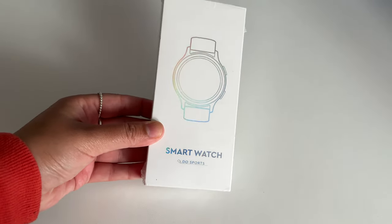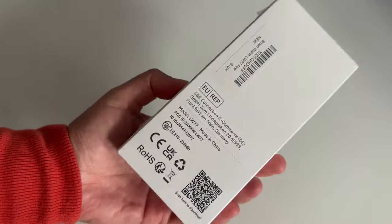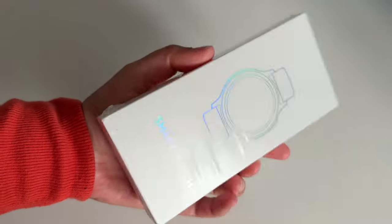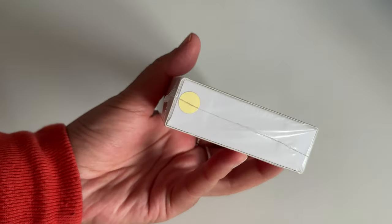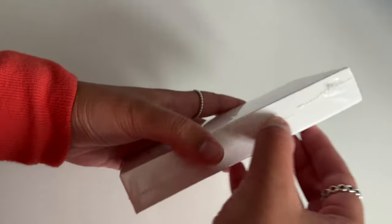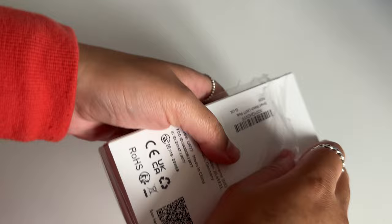Hey, what's good. I'm Sadia and in this video I'm going to be reviewing a less than £50 smartwatch that I got from Amazon. As you can see, the packaging is super minimal and it doesn't really boast about its features, but it has a lot of them. I'll go through them shortly, but first let's get it unboxed.